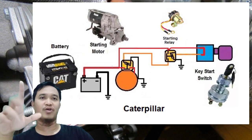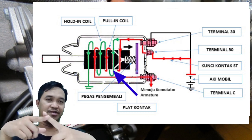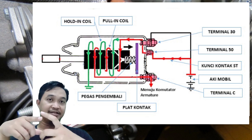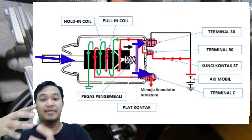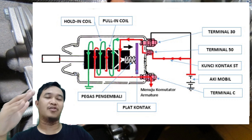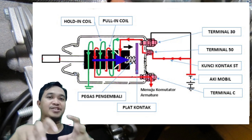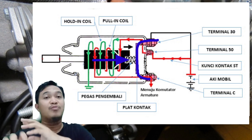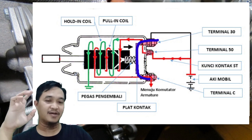Di solenoid starting ini ada dua coil. Yang pertama adalah coil puller, yang kedua adalah coil holder. Fungsi coil puller: hambatannya kecil dan powernya lebih besar, fungsinya adalah untuk mendorong pinion dan menciptakan kontak pada kontaktor di starting solenoid. Setelah kontak dan pinion sudah terdorong, diteruskan tugasnya oleh coil holder, yang fungsinya untuk menahan posisi solenoid energize tetap pada posisi kontak dan pinion itu maju ke depan, sehingga pinion memutar flywheel dan engine.